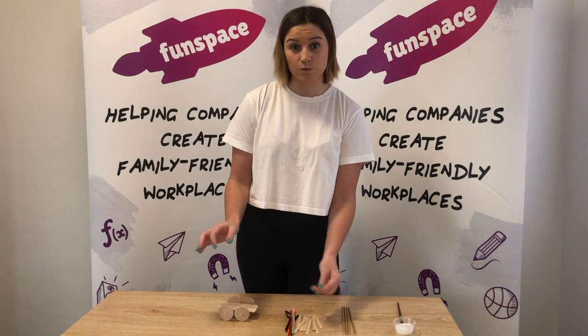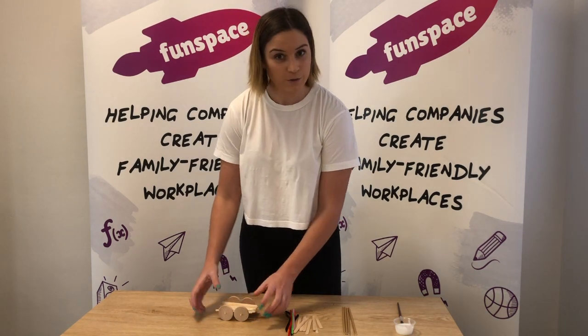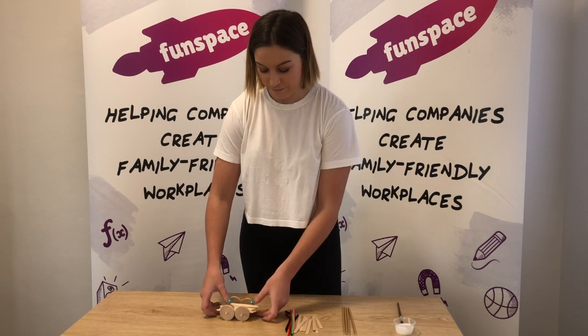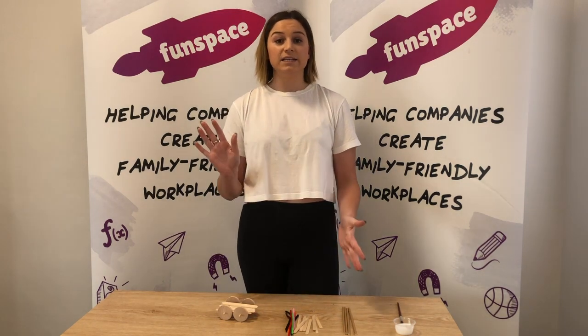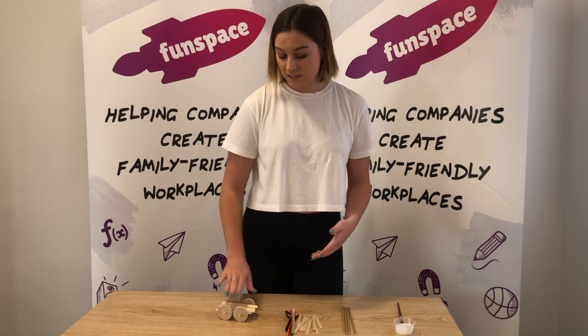You can also paint these or color them in. If you've got stickers that you want to stick on, you are more than welcome to. If any of you have a Lightning McQueen sticker, use that sticker so it's going to look a bit like a car.